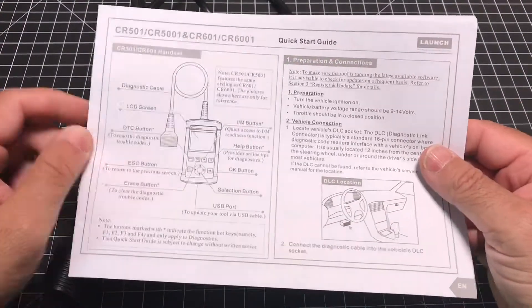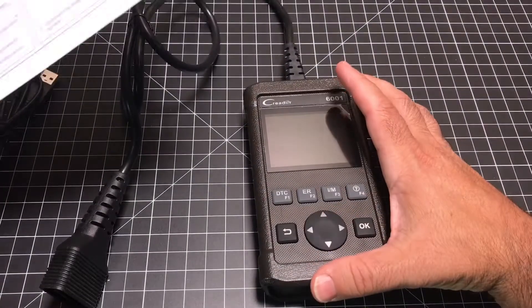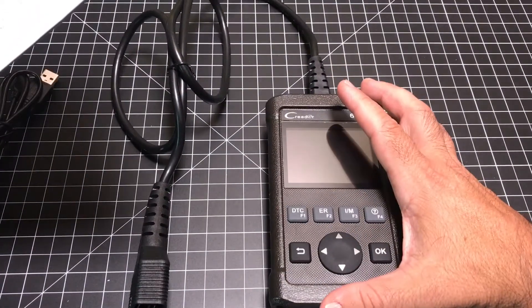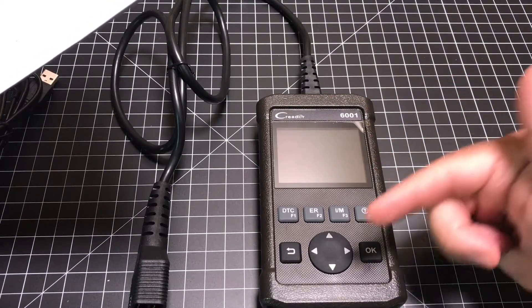Keep in mind that this USB cable is what you would use for the update. The unit itself, the scanner, does not require batteries — it gets charged or powered through this port. In some cases, depending on the year of your car, you don't even have to have the car on in order for this to start up.